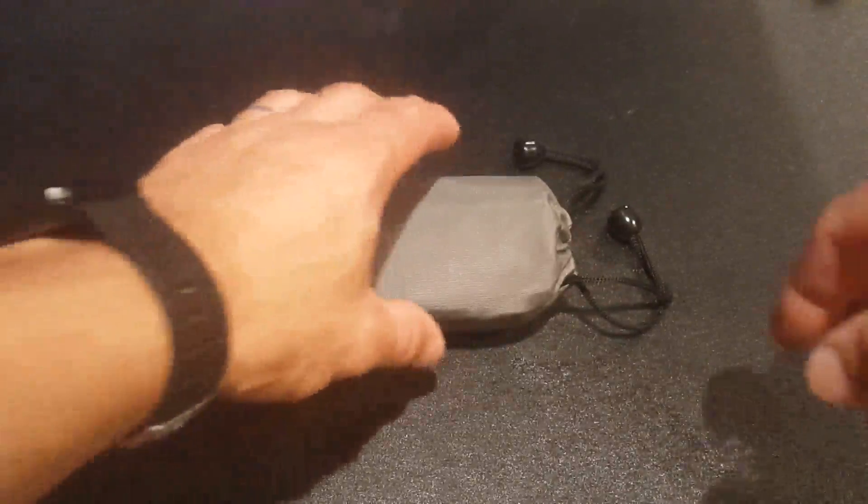I got these wireless earbuds, which are very cool. I want to show them to you. So here we got a little case — they come in a little pouch, right? Got a little booklet, which is nice.